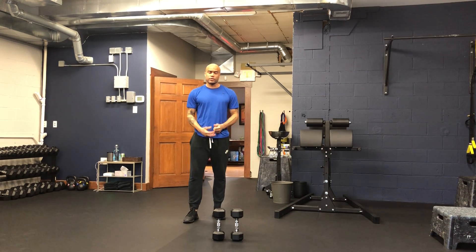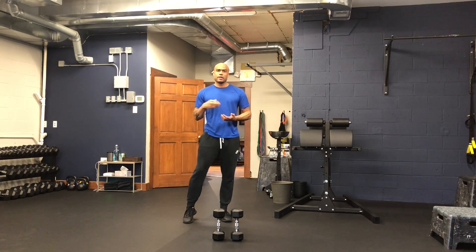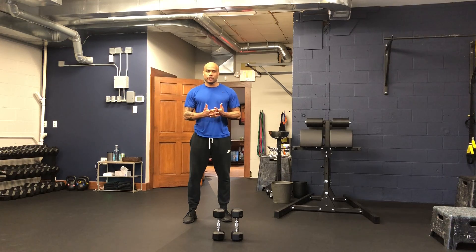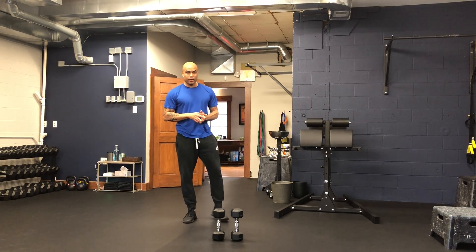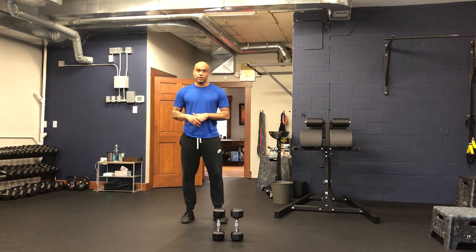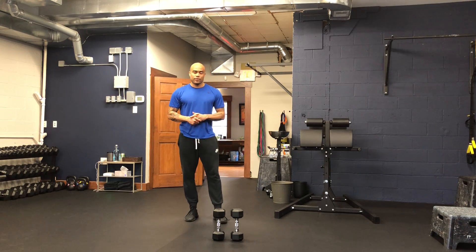The dumbbell reverse lunge is a great exercise to work single-leg strength. In dance, you're often on one leg, having to produce power off of one leg and landing on one leg, so this reverse lunge is a great variation.